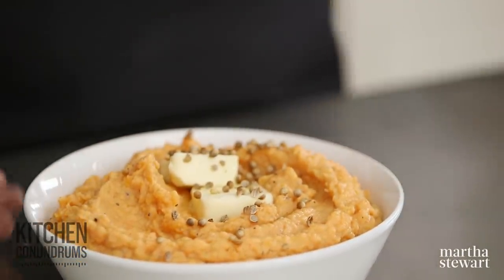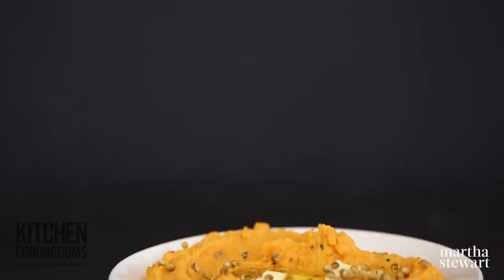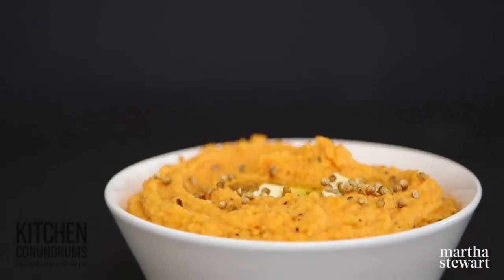And there you go, guys — a really simple recipe for mashed sweet potatoes, but I promise you these are going to be super flavorful and really delicious. I hope you give this recipe a try. If you have any other kitchen conundrums, reach out to us using the hashtag kitchen conundrums — we love to hear from you. Enjoy, guys, and as always, click like and subscribe.